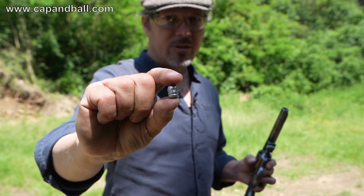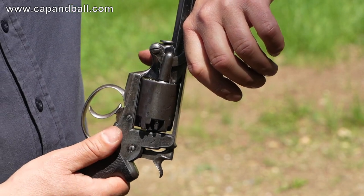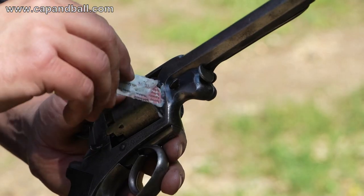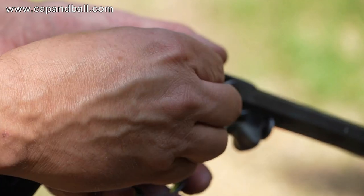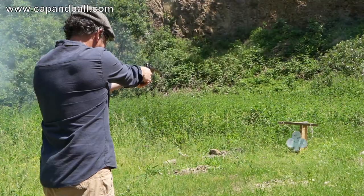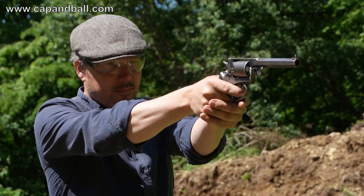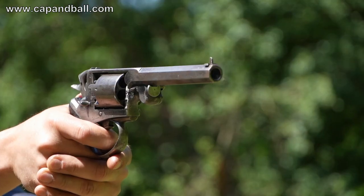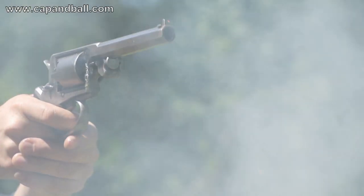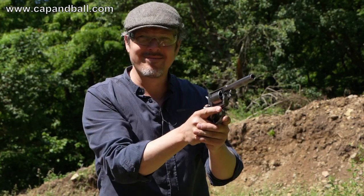British revolver with British bullet. That's the Erskine car bullet. That's a very cool revolver.